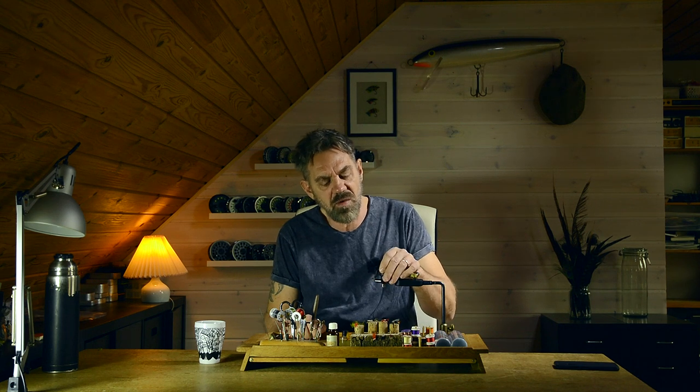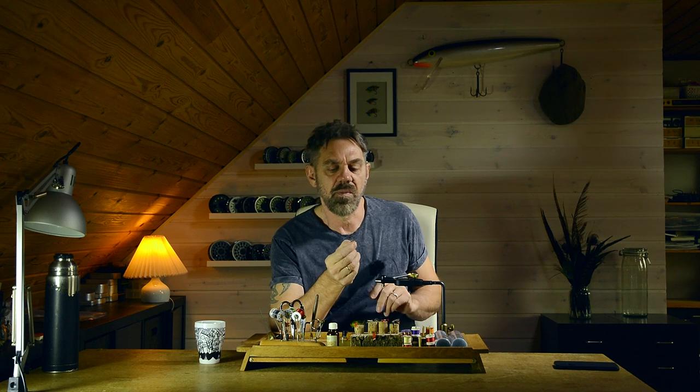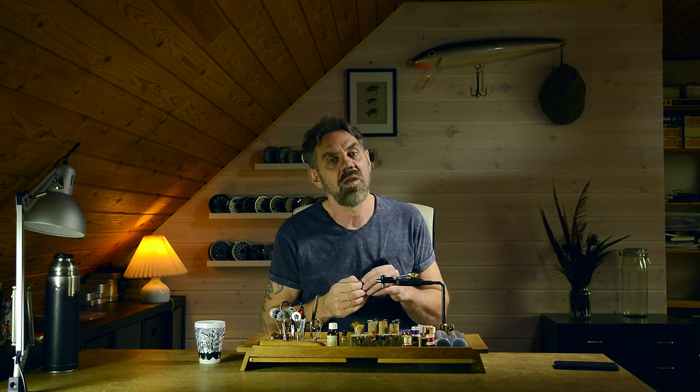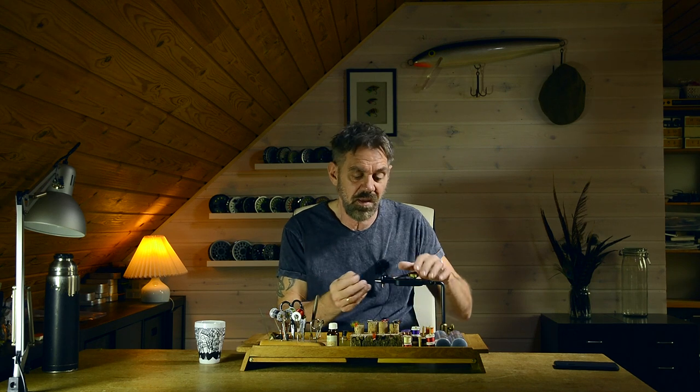Hi guys, Marty Jensen here. Today we're going to tie a classic wet fly — a soft hackle version of the Blue Dun wet fly. This is a fly you can use all season in most rivers and lakes. You can fish it down and across, dead drifted, or upstream like the classic North Country spider flies. No matter what you do with these flies, they're going to catch fish. Super easy to tie as well, so let's get on with tying.